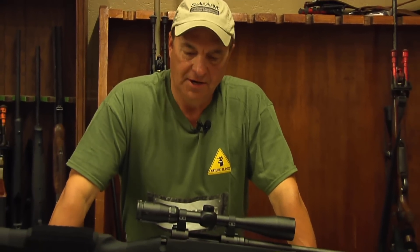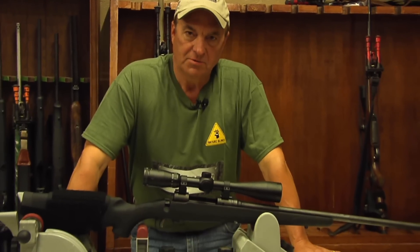So what you need to do is determine what you're hunting and what the tool is, because not one scope is going to be good for everything. Figure out what scenarios you'll be hunting in, then choose a rifle scope that's going to match that scenario. That way you'll get the most out of your rifle scope.